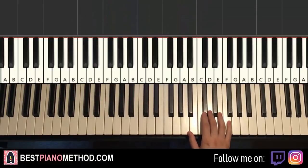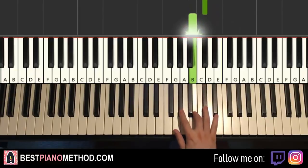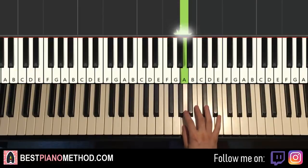Now moving on to the second part — right hand continues. It goes E, C-sharp, A, C-sharp, B, C-sharp, B, G-sharp, A. And that's it for the right hand for the second part.